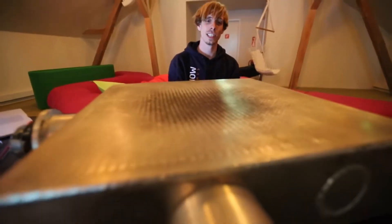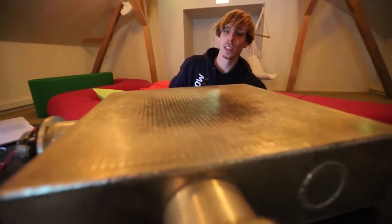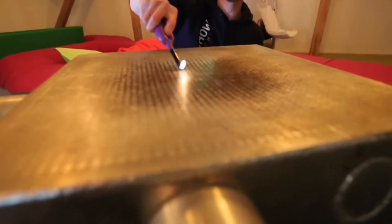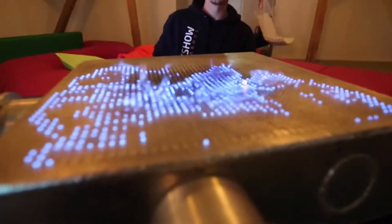So do you want to light it up? Yes, I really want to light it up. Why did you make this? Because we really liked the Rubens tube, but then we thought, when you put on more fire, then it always gets better.